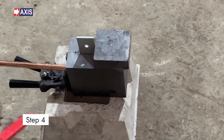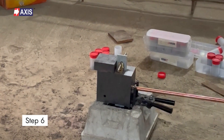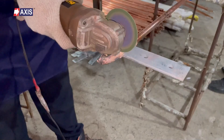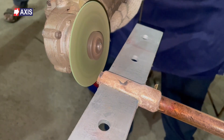Fourthly, use the flint gun to ignite the starting powder from the side. Fifthly, wait at a safe distance for the reaction to be complete. Sixthly, remove the joint from the mold. And number seven, check and make sure the joint is secure. That's it! You have successfully joined a copper bonded steel rod to a galvanized busbar, and this is now ready for earthing.